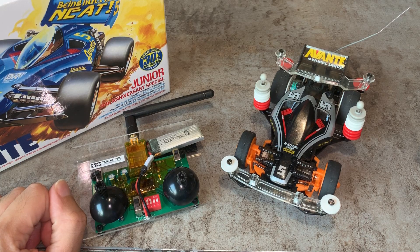Hi, thanks for dropping by. In this video I'm making a MK2 version of the Radio Control Tamiya Mini 4WD car.